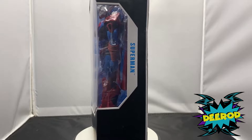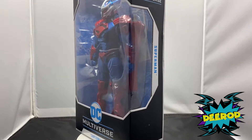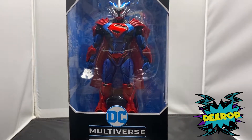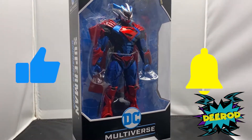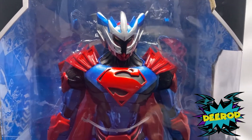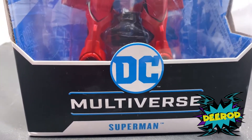What's up guys, welcome back to my channel, I'm D-Rod, and today we have another cool DC Multiverse action figure. This time we have Superman Unchained. Before we get started, please give this video a big thumbs up, hit the little bell, and subscribe. Your support keeps those subscriber numbers going up, and I want to keep doing giveaways.